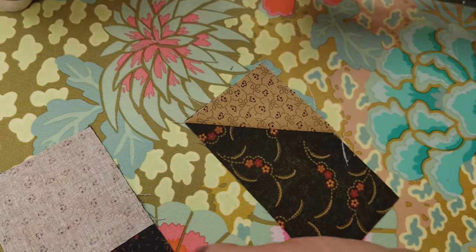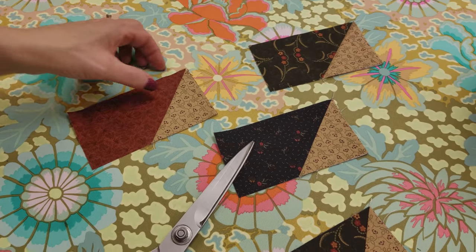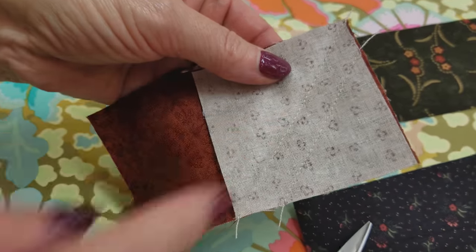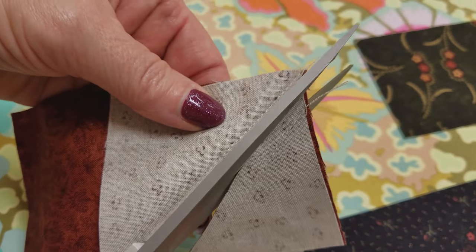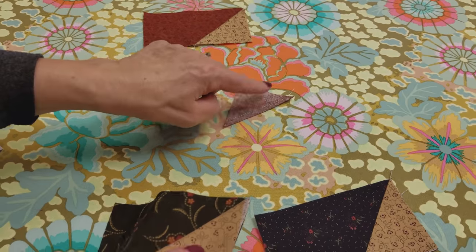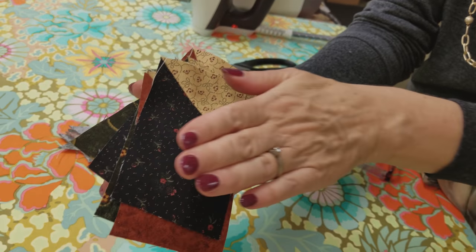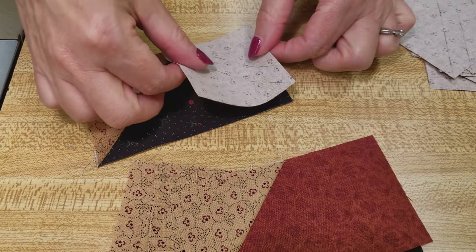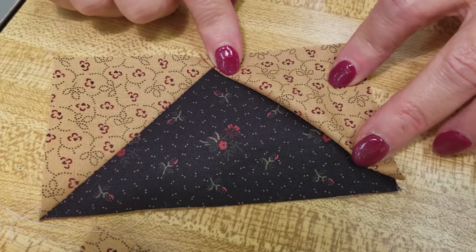A little bit of steam keeps it in place. Now we're going to open that up — you can see the two stitching lines — and cut right down the middle using a pair of sharp scissors. We set these in one stack and these in another stack, because these are the ones we're going to use for the cornerstones. Now we're going to stitch the square onto this side to get that corner, making sure before you get started that it's laying on there the way you want it to go.